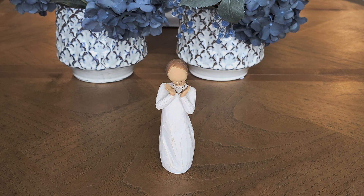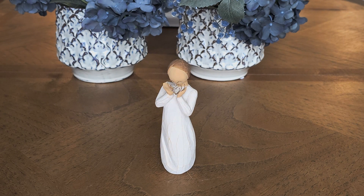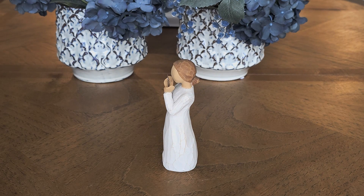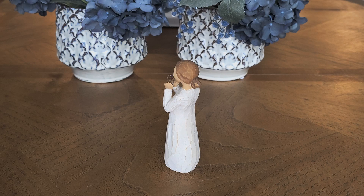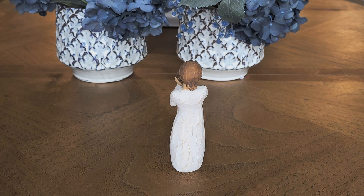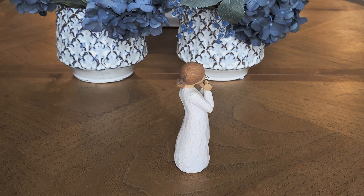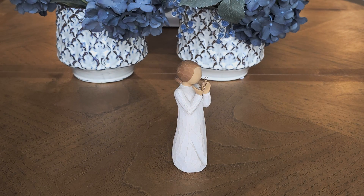This is the Lots of Love Willow Tree Statue. She is a gorgeous female in a cream dress holding a gold heart. This is the Ever Close to My Heart, and she stands 5.5 inches tall. She is holding a thin wire heart in her hands, and the wire is dusted with a gold glitter.